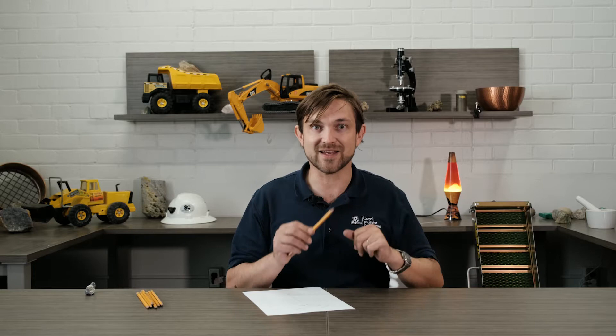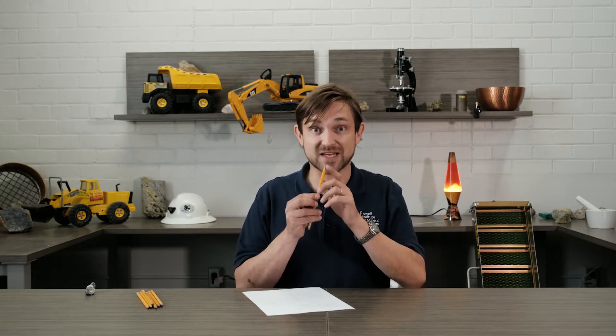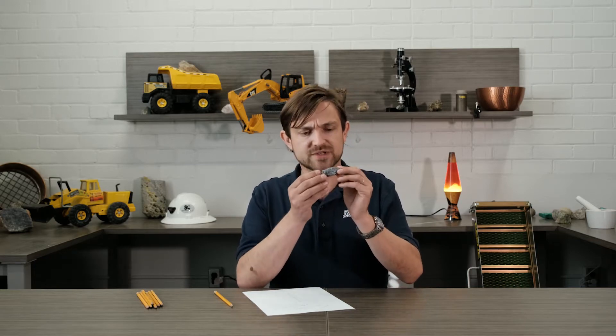And all that writing is thanks to the mineral in pencil lead. That's right! There's a mineral inside your pencil. That mineral is graphite. This here is graphite. Look closely.